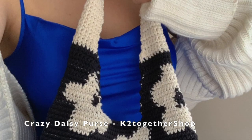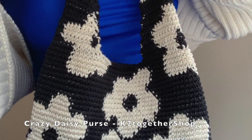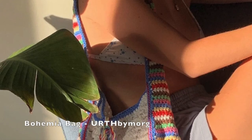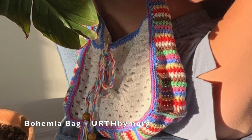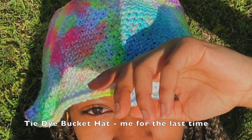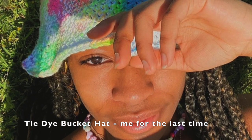Next up, accessories! We have this tote bag — I love the flowery designs and I think in a sage green it would be perfect for spring. Then we have this bag; I love the colors on the sides and the white in the middle. I will probably make this one for myself sometime over the summer.